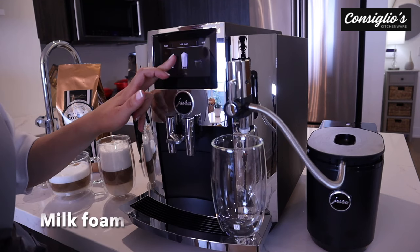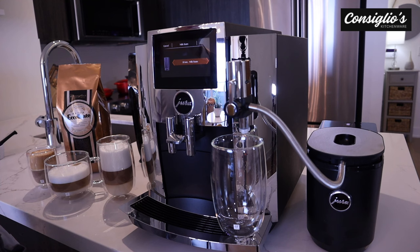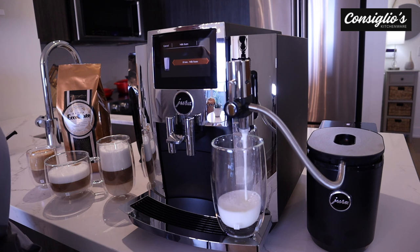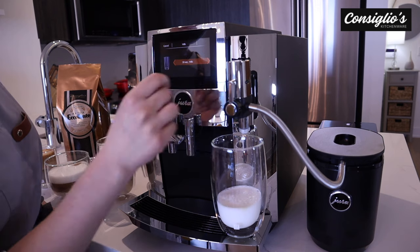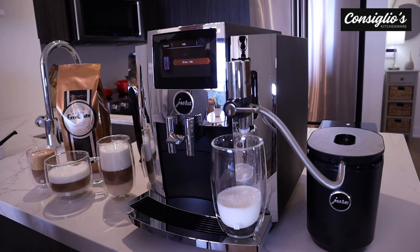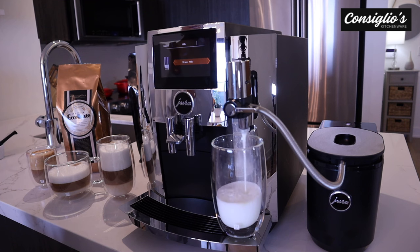Next, you can prepare one portion of milk foam. I'm going to use the same glass and we can turn the lever down on the frother. Great for hot chocolate, tea lattes, and kid beverages.